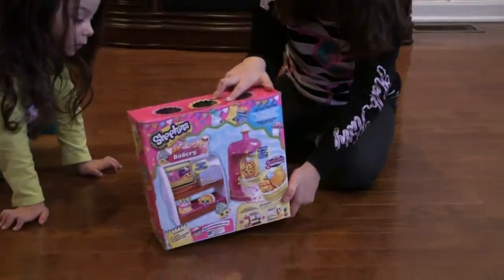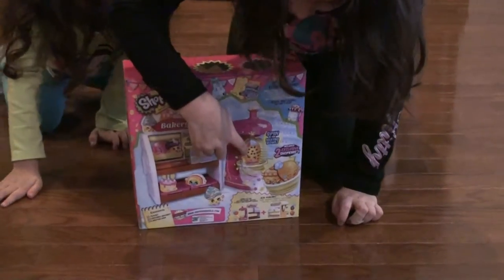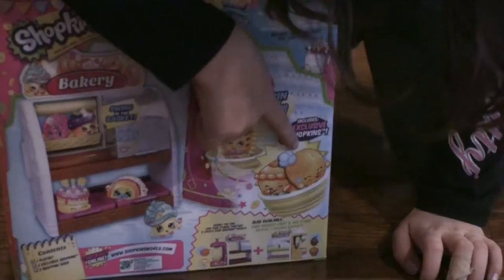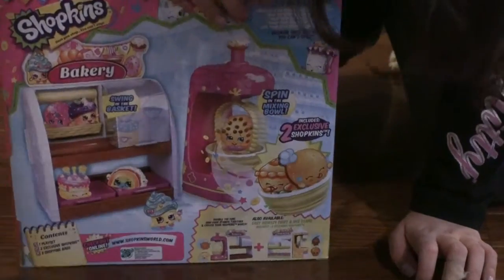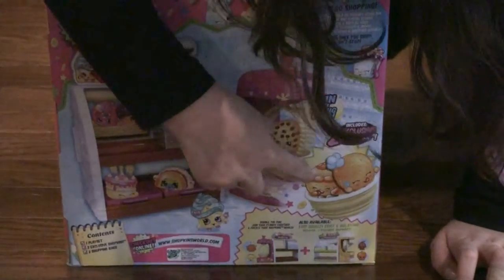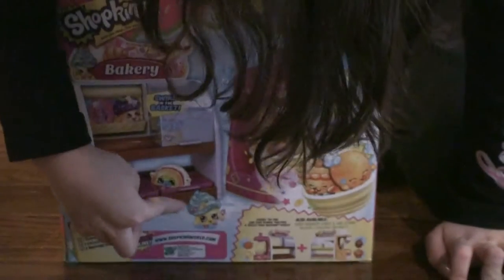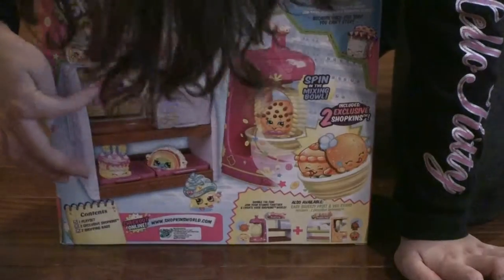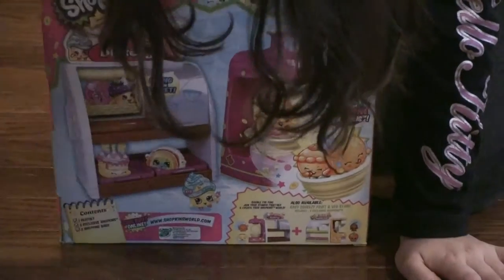Now we're going to move on to the picture on the back. Cookie Cookie has a hole — you can do it and then she's moving. This is the Chef. This is the little helper. And this is Cupcake Queen, Rainbow Bite, Cupcake Queen, Wishes, Mini Muffin, Delish Donut.